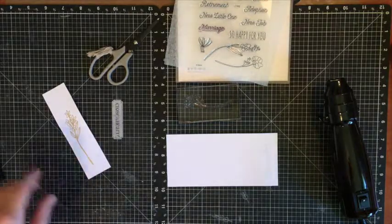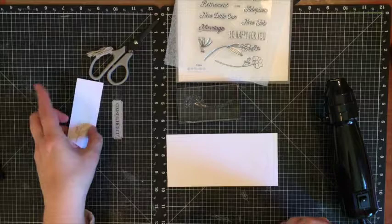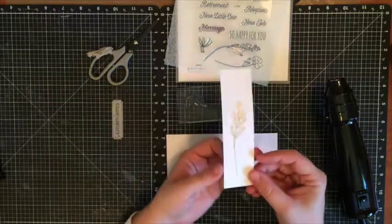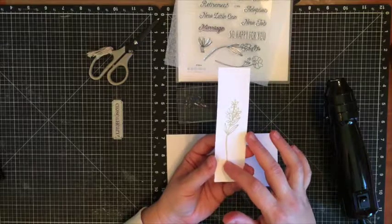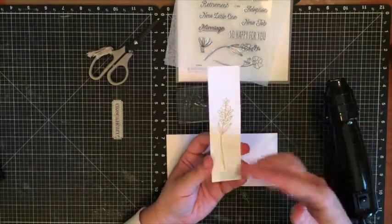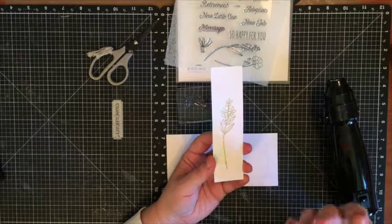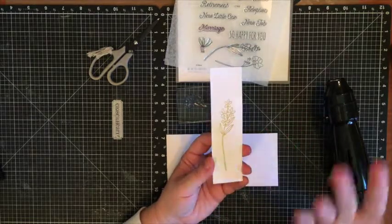Hey everyone! To carry on with our tutorial on stamping techniques, today we're going to learn about emboss resist. The other day I did a video posted on my YouTube channel on how to emboss, so if you haven't watched that yet I do recommend you go there first, because I'm going to skip some of the steps in basic embossing to show you today's technique.